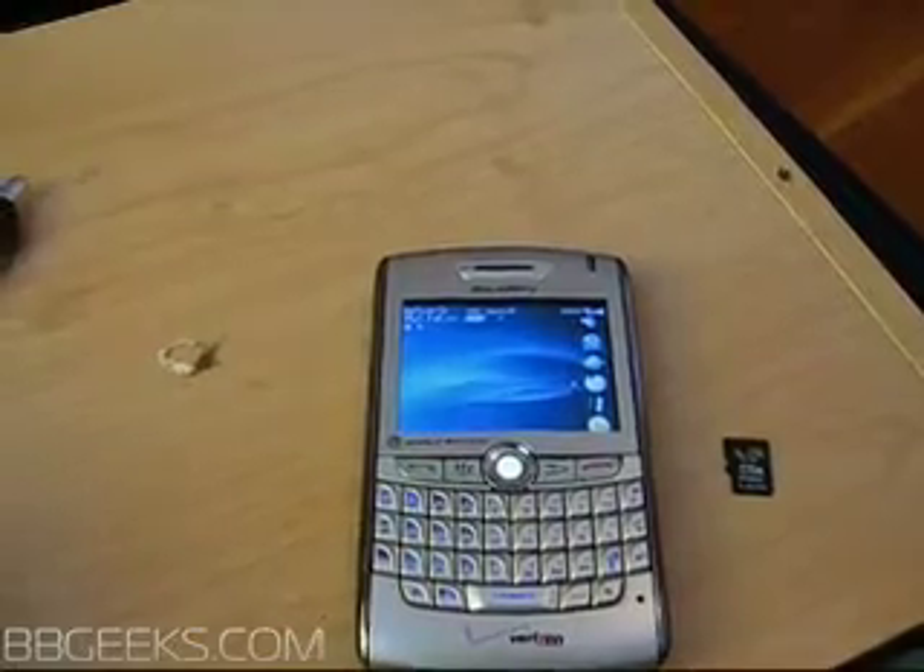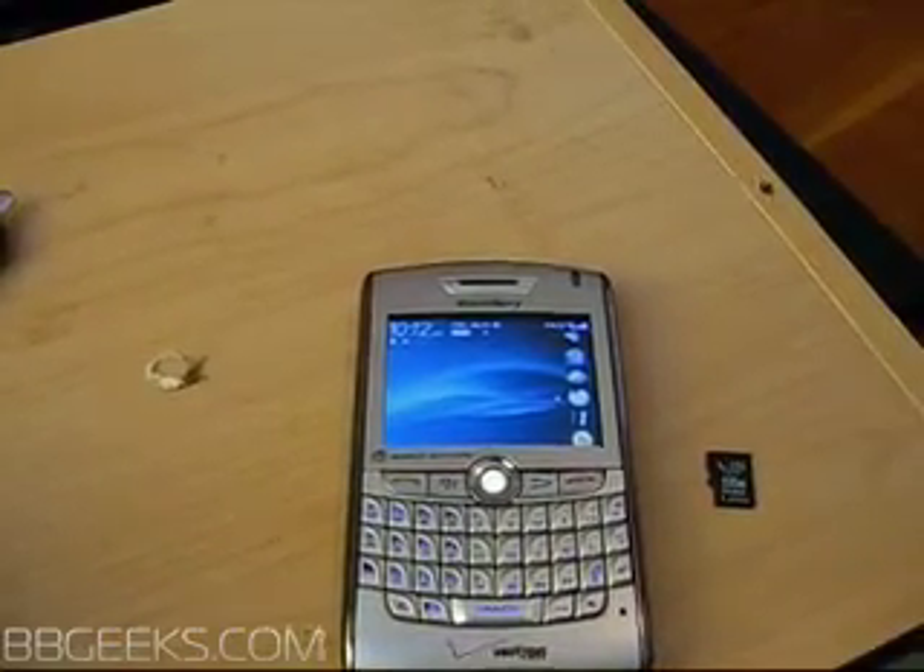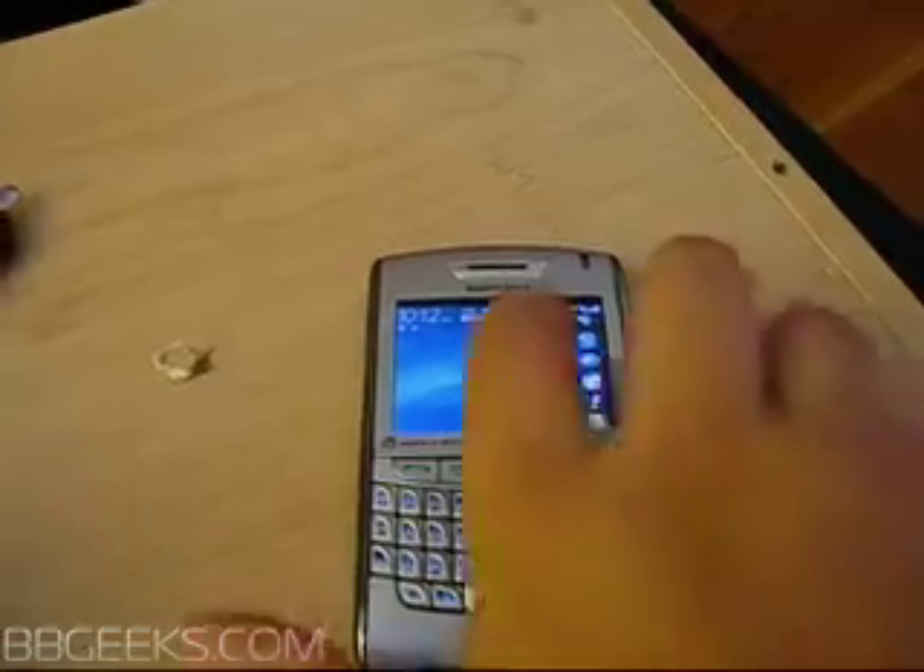Hey, it's Joe from bbgeeks.com. What we're going to do right now is run you through a quick demo of installing the SD card on your Blackberry.